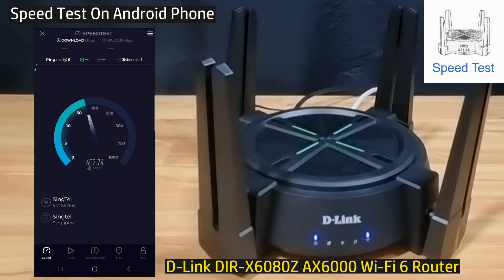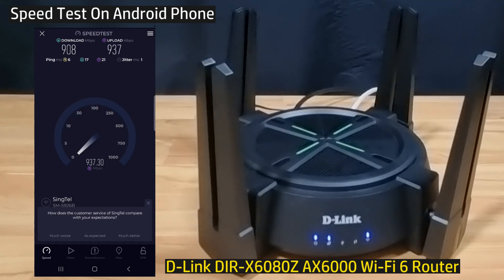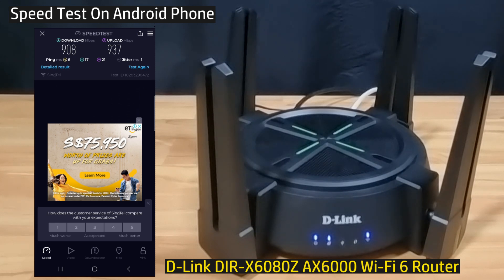Let's do a speed test. This is the upload and download speed for your D-Link DIR-X6080Z Wi-Fi 6 router.